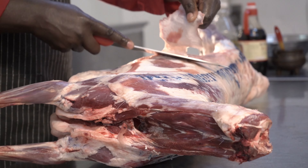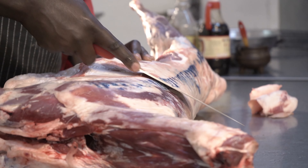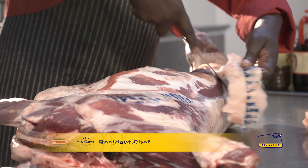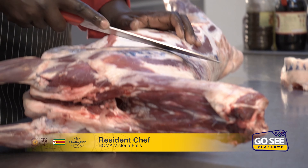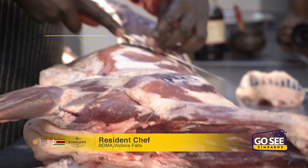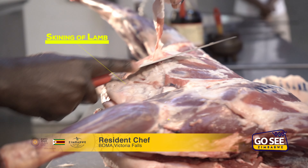I'm trimming the lamb, putting off the fat from the lamb. All this thingy thing is not supposed to be there — it's not supposed to be seen. Take off everything. Not all the fat though; I leave just a little bit of it.